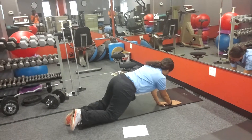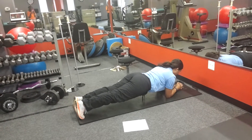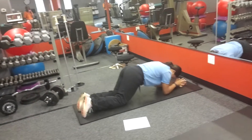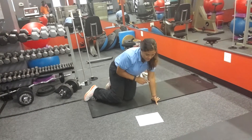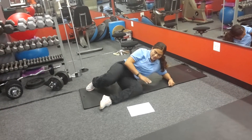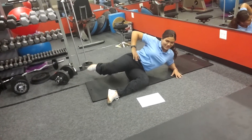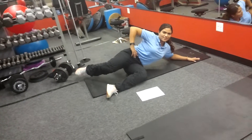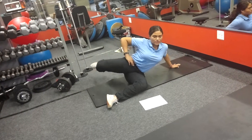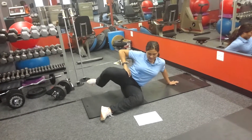Next one is straight plank. Hold that for a minute. Yeah, you go all the way up on your arm — you have some support on your arm. Then you do your circle. You can really feel it — it makes it a lot harder. Then you do counterclockwise.